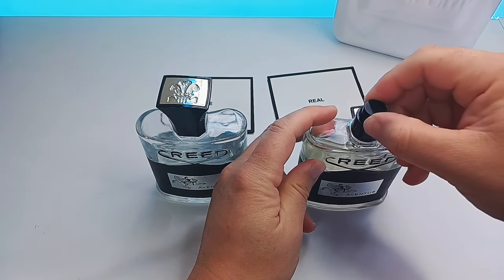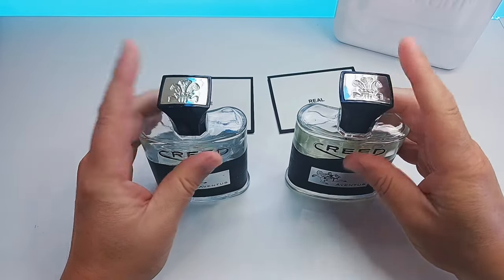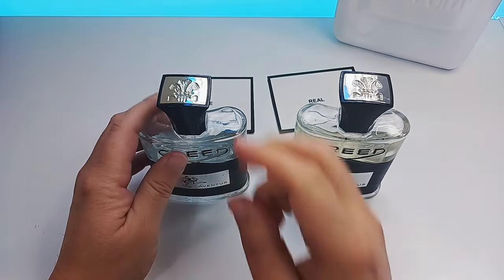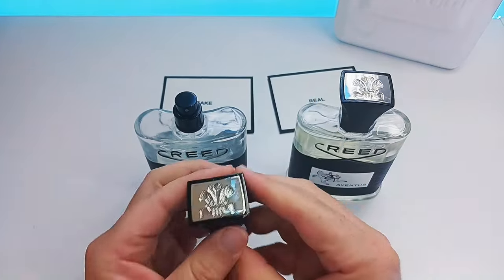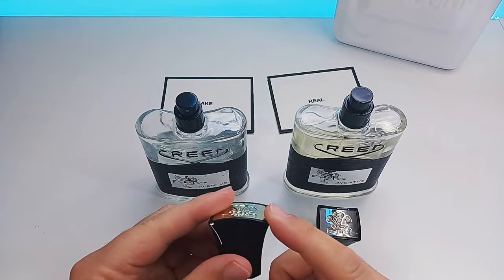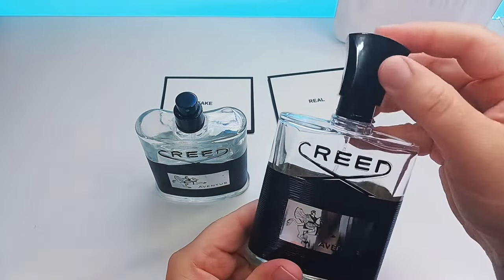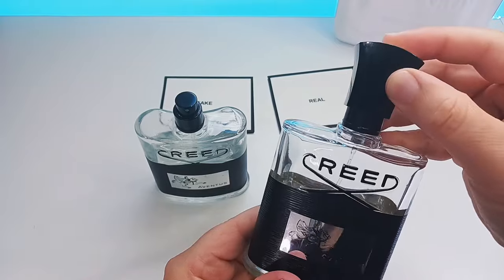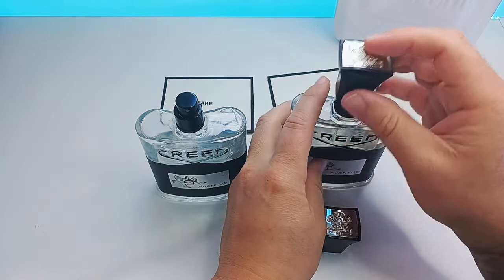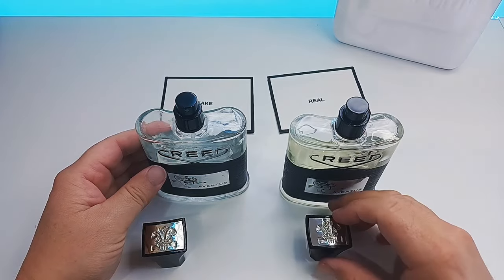Now the fake lid will not fit on the real bottle — that is one of the differences. So if I take this off and attempt to put this on the real bottle you will see that they haven't been able to make that the same. So that's one tell sign — it won't fit.